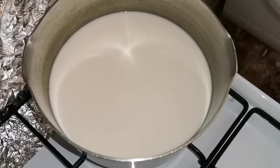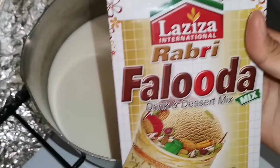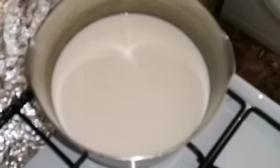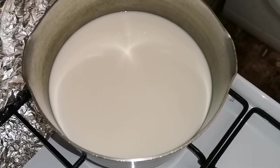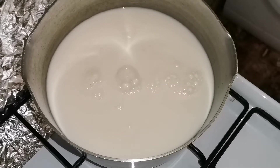Hello everyone, welcome to JMG Vlogs. Today we are going to take a small bowl. During the weekend we thought that we will make a small bowl, so we have to use a small bowl. I am going to take a little bit of water, and we will not have to boil it.